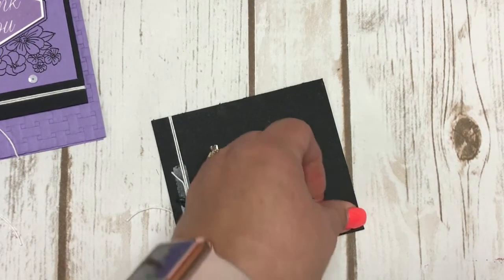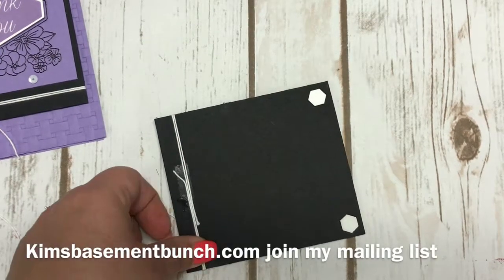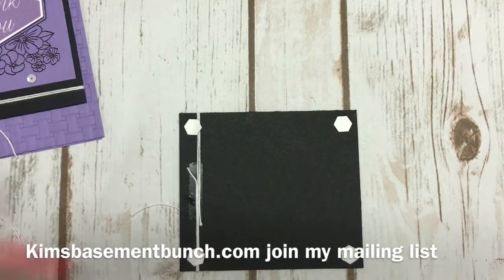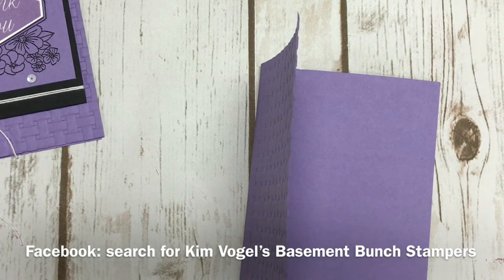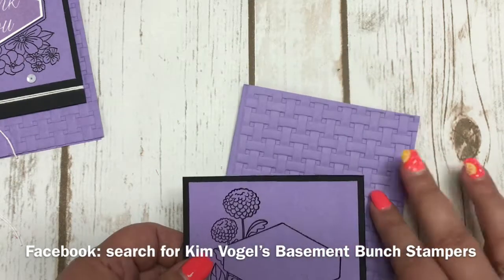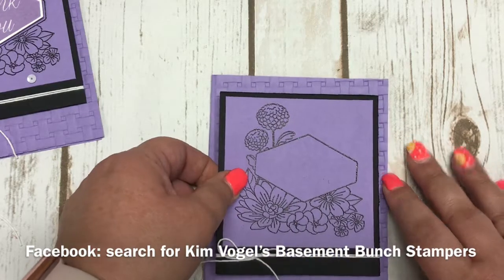If you haven't joined my mailing list yet, I encourage you to do so — check me out at KimsBasementBunch.com. There's also a link in the description of this video for joining my mailing list. I also have a Facebook page where I do Facebook Lives, and I'm starting to put those out on Facebook for anyone to watch. I always have some kind of ordering promotion during my Facebook Lives on Thursday — usually you get the make-and-takes or projects I'm showcasing free with an order. I encourage you to consider joining my Facebook group for my Touch Base Thursdays.